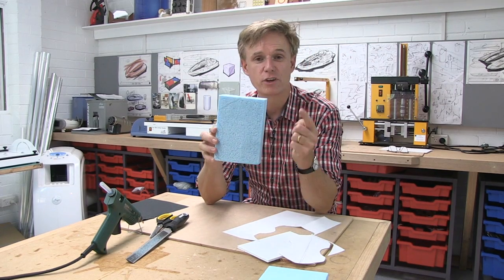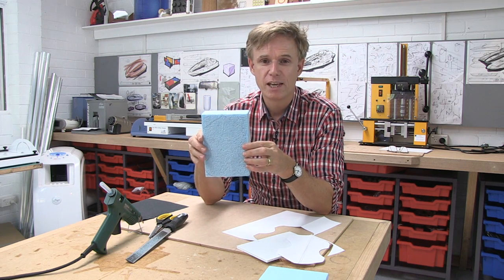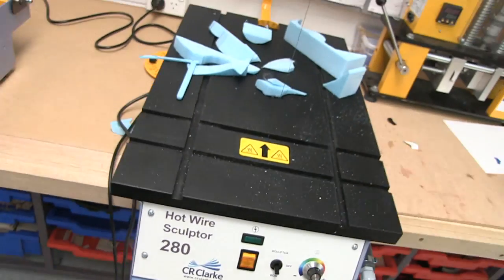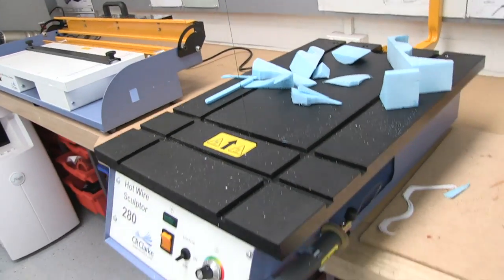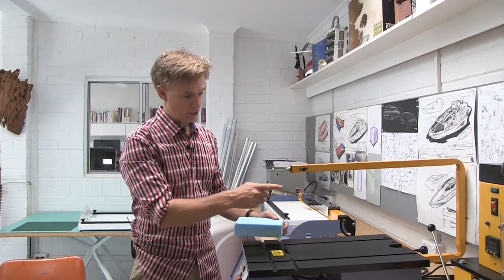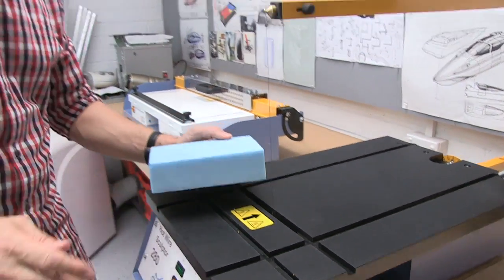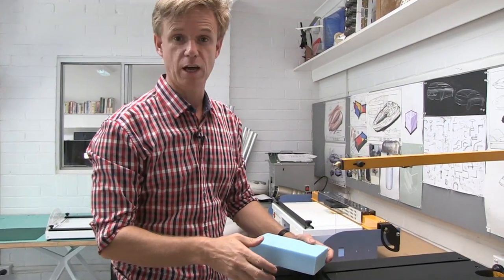Now we've transferred our top view onto the blue modelling foam, and we're going to cut that using the hot wire cutter. It's pretty easy to use, but even better — it's a whole lot of fun. Here's the hot wire sculpting tool. This wire here is going to get really hot and cut through that foam along that line. I turn it on with this foot pedal, and when I don't need it on, I take my foot off so it doesn't all smoke up. Here we go.